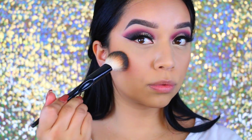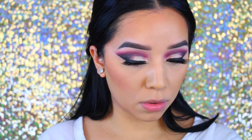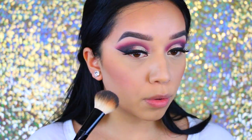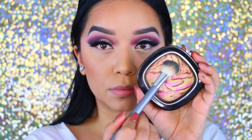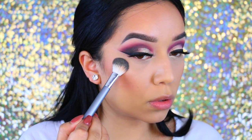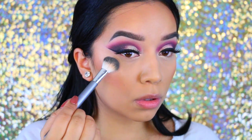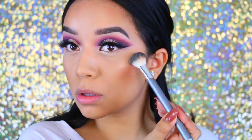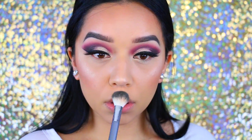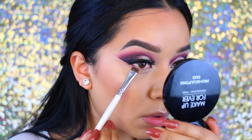I'm going in with the apricot blush from the BH Cosmetics Special Occasions palette — I believe they still carry it and I'll leave a link in the description if they do. For highlight, I'm taking the Wet n Wild Hollywood Boulevard highlight, which is amazing — I've heard it compared to Becca highlights. I'm applying it to my nose, cupid's bow, chin, and the tops of my eyebrows to balance everything.